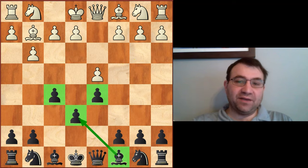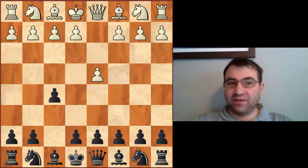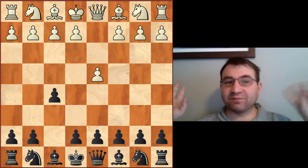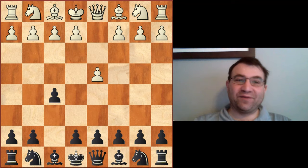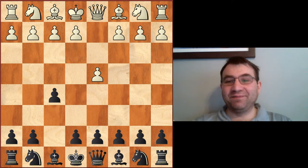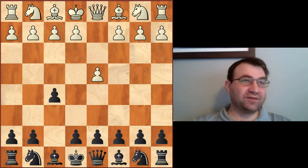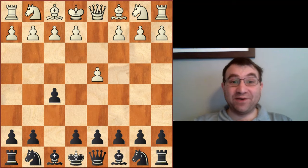To understand that, you have to understand the beginnings of the Dutch opening. It goes d4, f5, and one of the big practitioners of the Dutch in its early years was probably one of the greatest players of all time — a player by the name of Paul Morphy, who I consider the father of modern chess in many ways that go just beyond all of the aggressive e4 attacking games, Evans gambits and stuff like that, that we know him for.